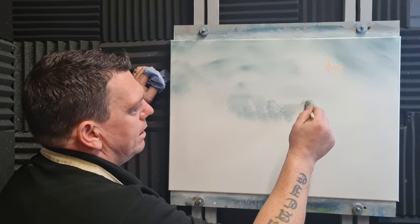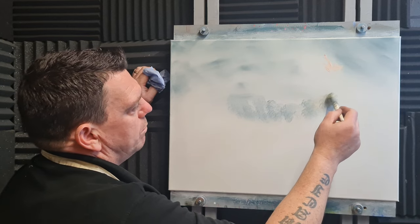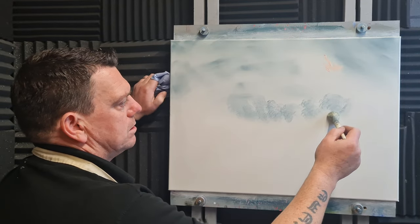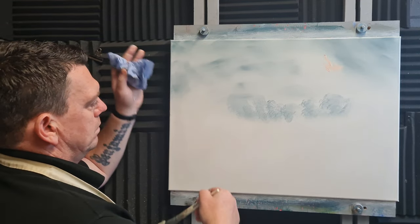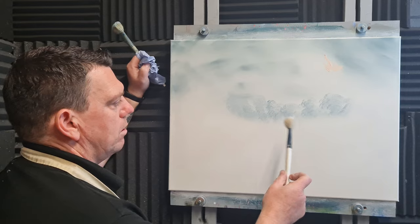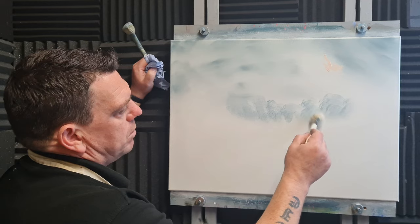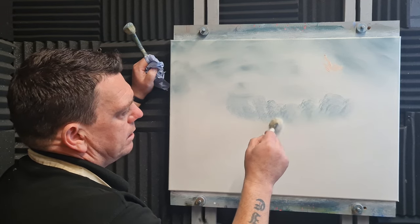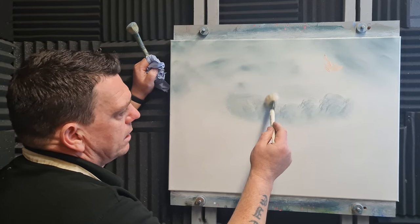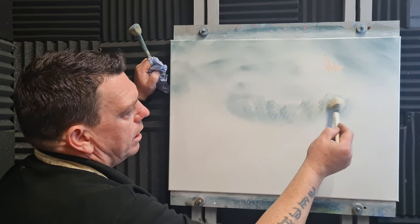Don't worry about it — the more you tap, it'll just absorb into the silver underneath. Get a cleaner brush with nothing on and just tease and blend it into the silver there. We don't want detail, so take off any harsh lumps. If we have detail it'll lose its effectiveness — we just want color and shape.